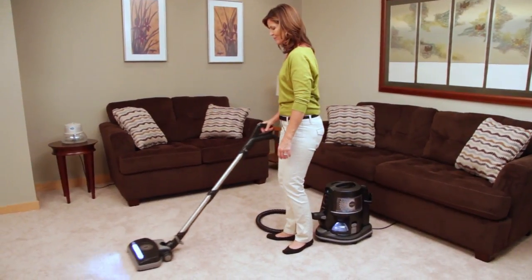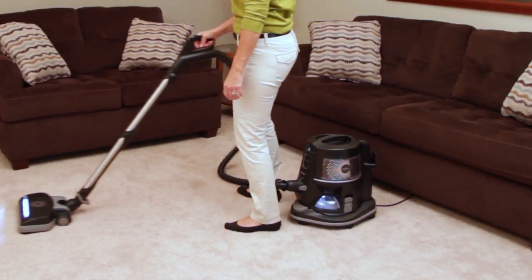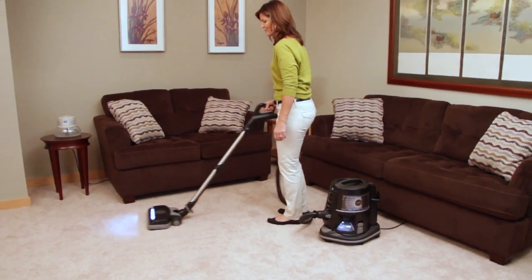Or you can clean as you normally would and allow the Fresh Air solution to do its work. As air is cycled through the Rainbow, the Fresh Air water bath will clean the incoming air and leave behind a fresh, clean scent.